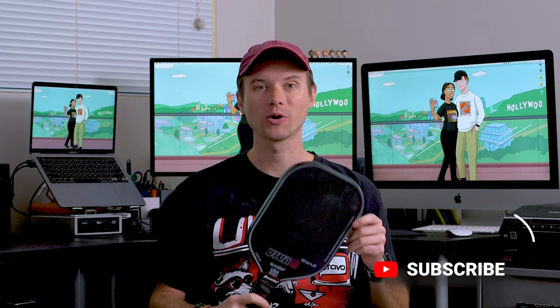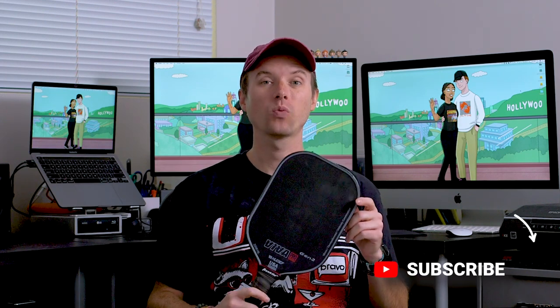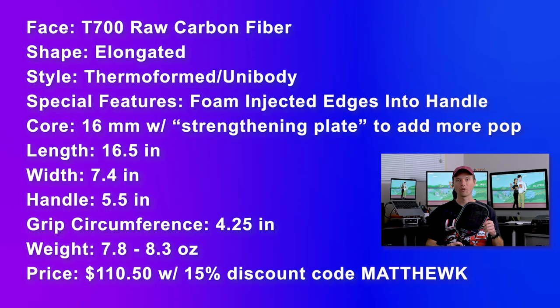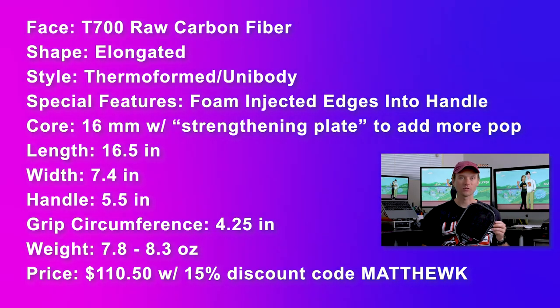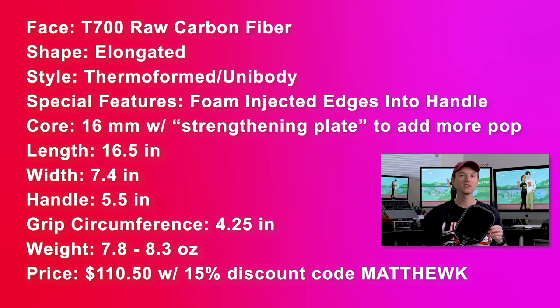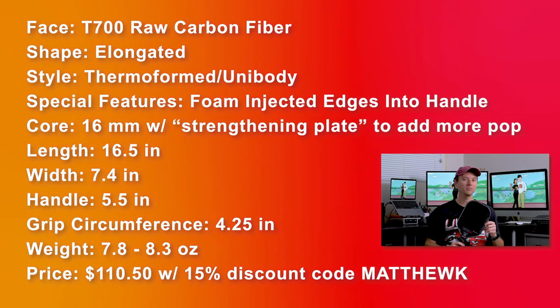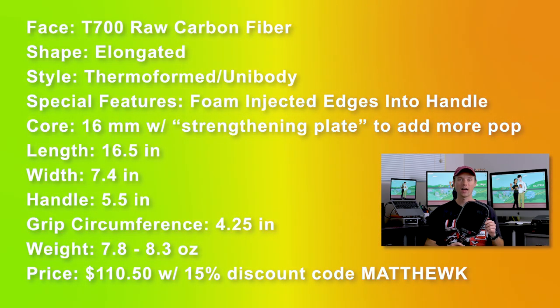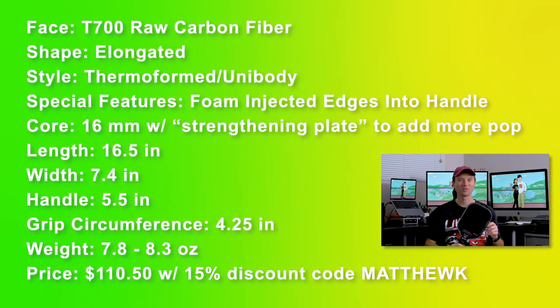This is the Viva Pro Gen 2, and this is one of the most powerful, if not the most powerful, paddle I have ever played with. Let's get right into the specs. The face is T700 raw carbon fiber, the shape is elongated, it's thermoformed unibody, it has foam injected edges into the handle, and its core is 16 millimeters, but it has something called a strengthening plate to provide more pop — and we're definitely going to talk about that.